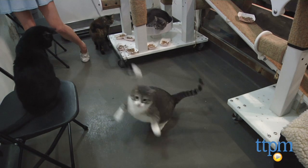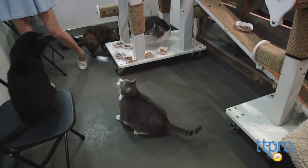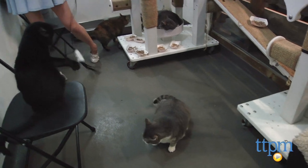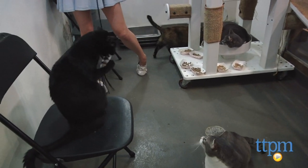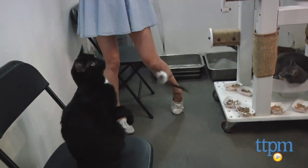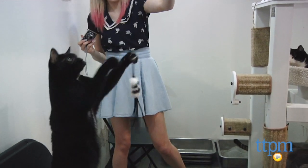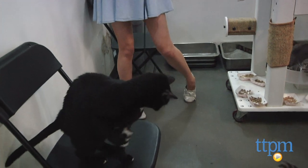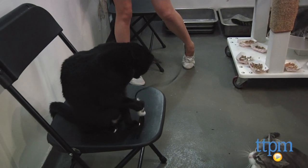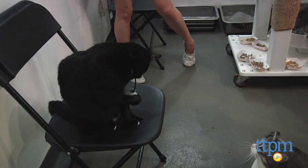The leather tassel is sure to entice your cat to jump, swat, and pounce, providing a great way to exercise a cat's natural urge to hunt. The bouncy motion provided by the flex cable makes this toy fun for any cat, but what sets this wand apart is its durable leather, which is stronger than the string and feathers used on most cat teaser wands. The leather on the Perfect Leather Bouncer makes this toy great for cats that play rough or chew their toys.